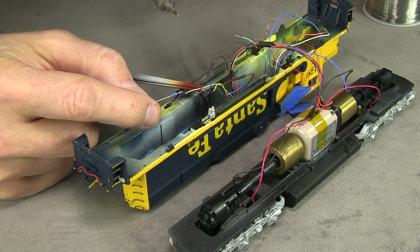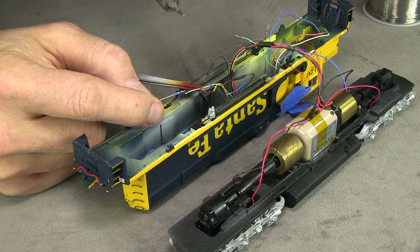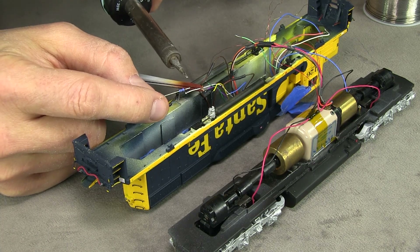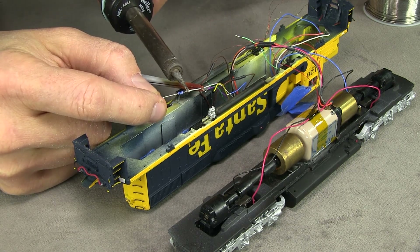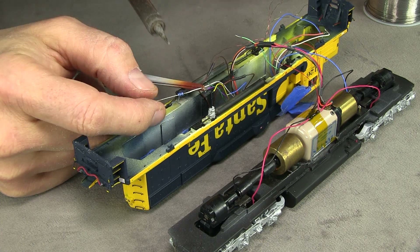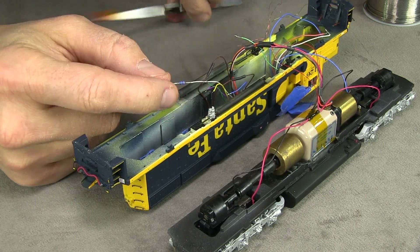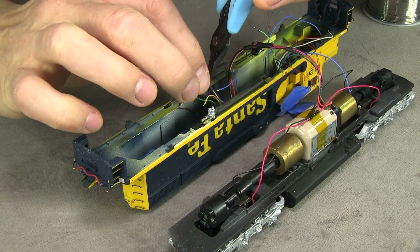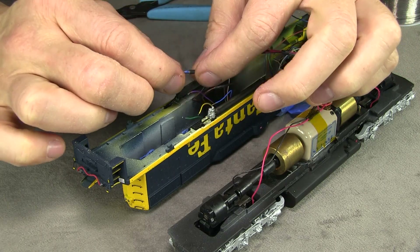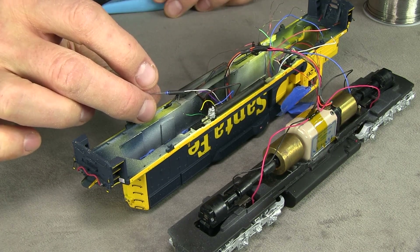It's important to use resistors on all of the light function outputs, because it's basically track power and an LED will fry if you give it track power without a resistor. I'm using a 1k ohm resistor here for the headlight. As for deciding what strength of resistor — some people with an engineering background try to give formulas, but really just use a 1k ohm or a 750 ohm resistor for headlights. The difference in brightness, I don't think you could even tell with your naked eye. So I'm using 1k in this case just for a little bit of extra safety margin.